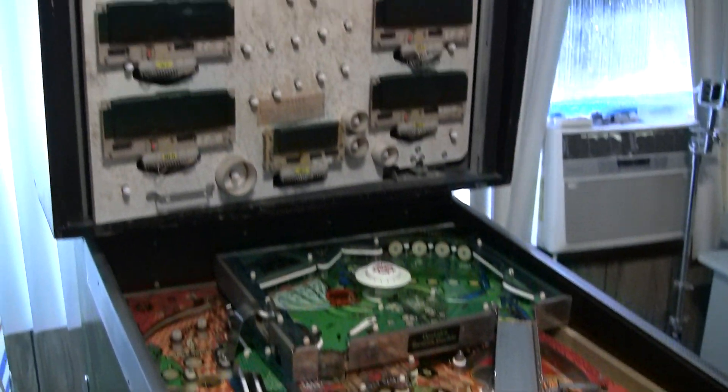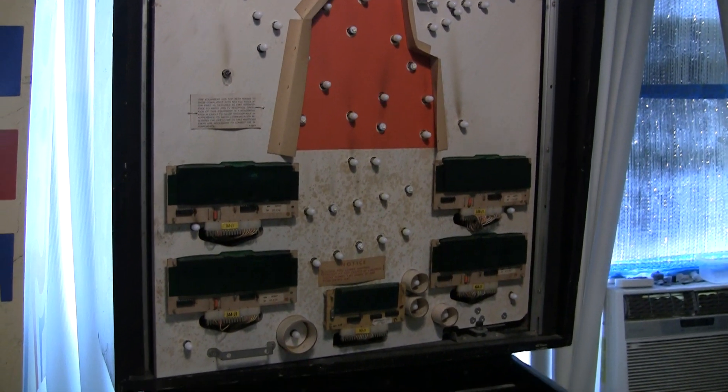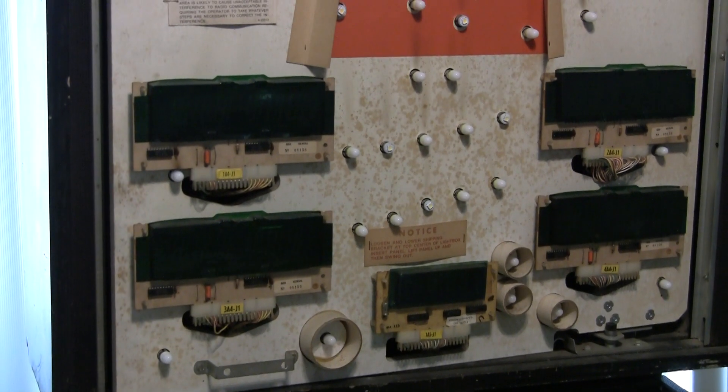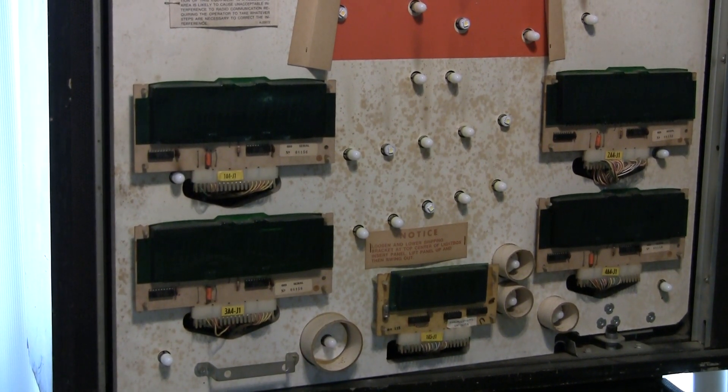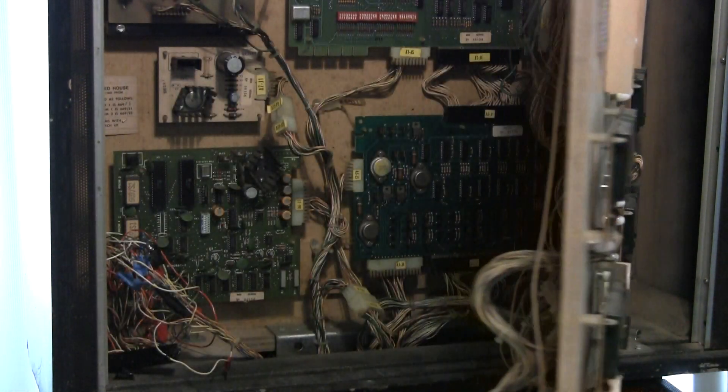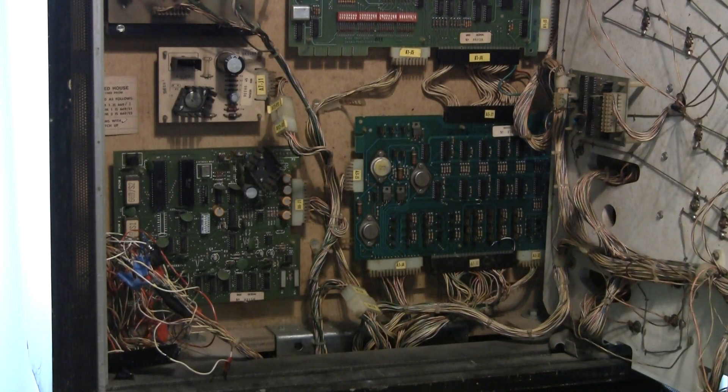Let me show you what the big problem is with this. Let me pull this open, and you'll see why this game has been sitting for a while and why I've been apprehensive about working on it.